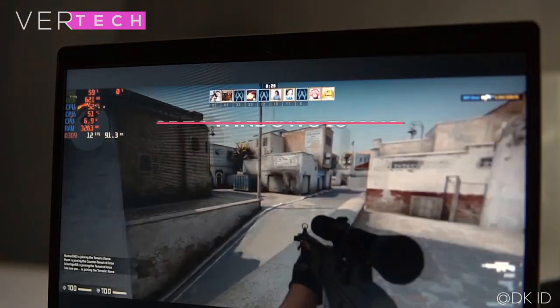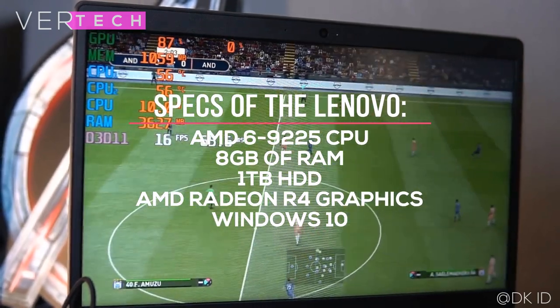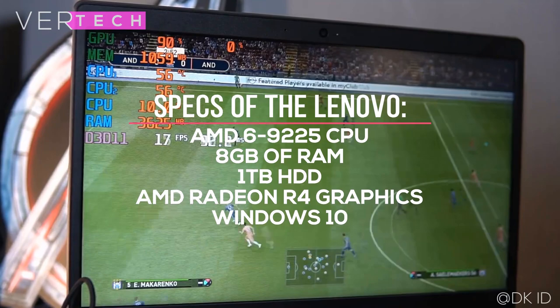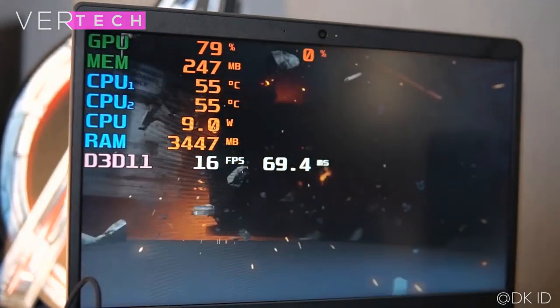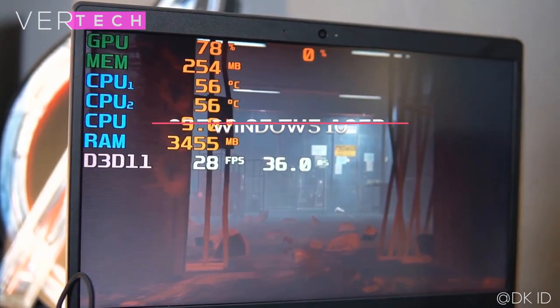The Lenovo IdeaPad S145 comes with the AMD A6-9225 CPU, 8GB of RAM, a 1TB hard drive, and AMD Radeon R4 graphics. These are decent specs that should handle most basic tasks, and it does have a few advantages over the Acer in some departments. However, the CPU is quite old and the R4 graphics aren't very powerful even by integrated graphics standards.